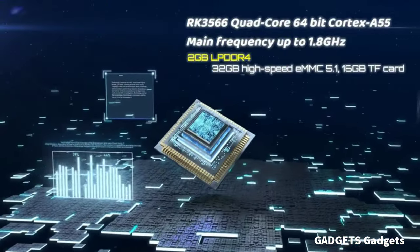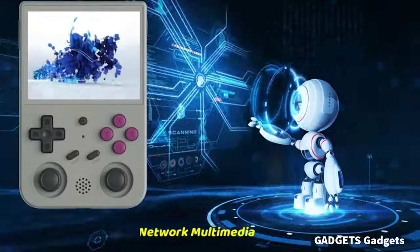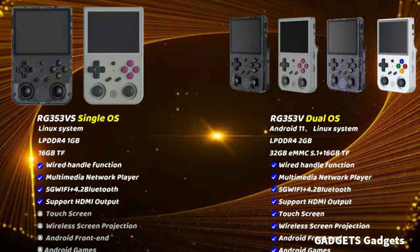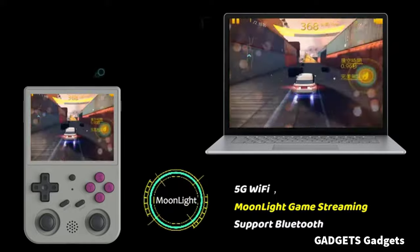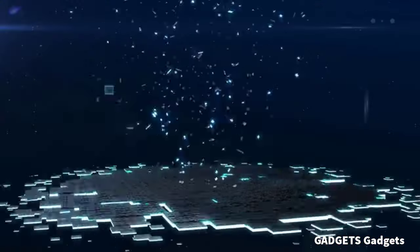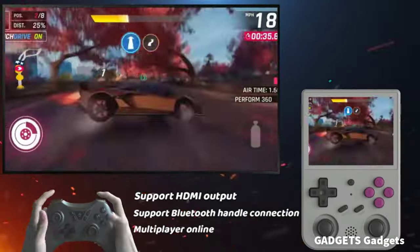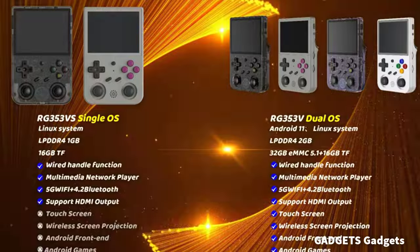Open-source Linux and Android 11 dual system. Built-in 64GB SD card with 4,452 games — it can support Android games and 20 kinds of game formats. When you use the Android system, it is not only a game console but also a multifunction entertainment device. You can watch TV, go shopping, socialize, and so on. Built-in 2.4/5G Wi-Fi 802.11 A/B/G/E/N/AC — new generation of 5G Wi-Fi technology. Supports two hosts to play online at the same time. Bluetooth 4.2 can connect gamepad and headset. Supports moonlight streaming that can play PC games smoothly.